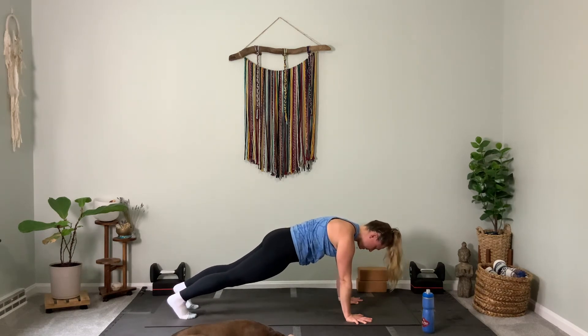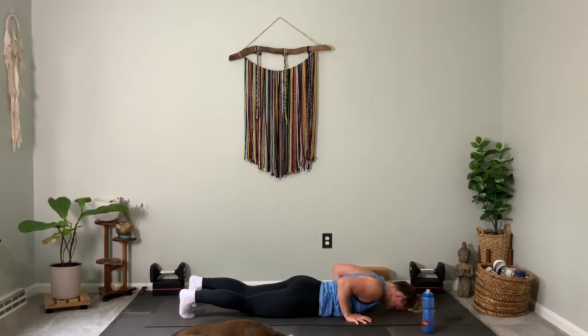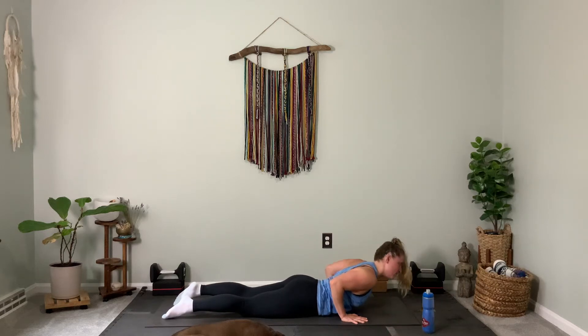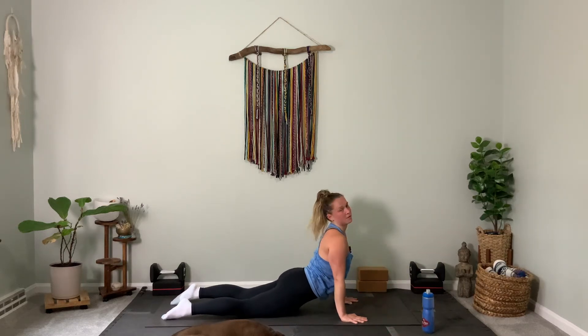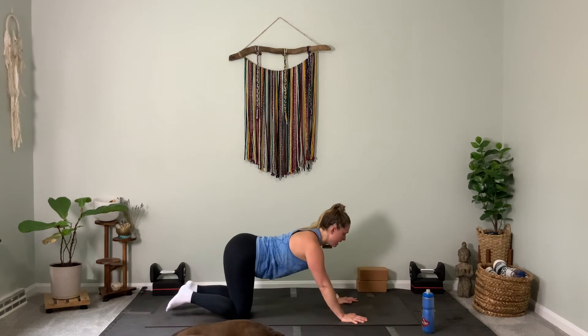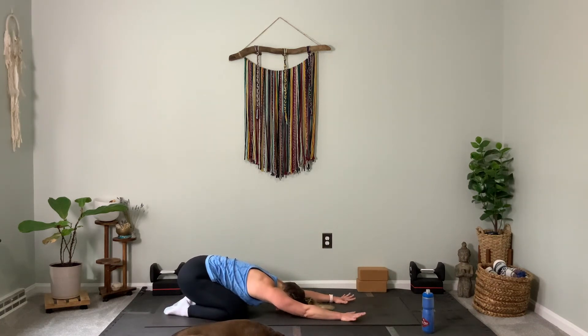Lower all the way down to the belly — you can drop your knees or lower with me on your hands and toes. Untuck your toes so you're on the tops of your feet. Inhale, squeeze your elbows in, press to straight arms or bent elbows — your choice — coming into your first cobra. Exhale, child's pose. Bring your hips all the way back to your heels as your forehead taps down.